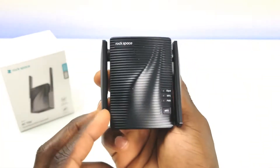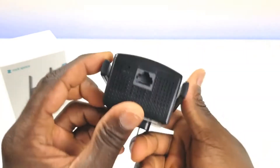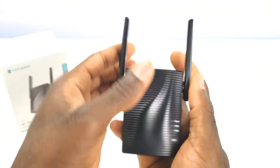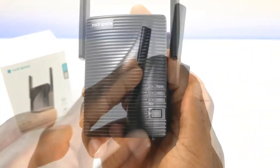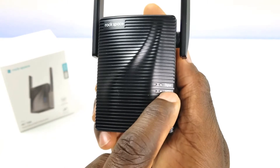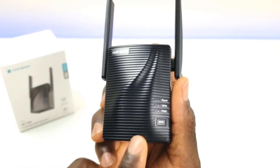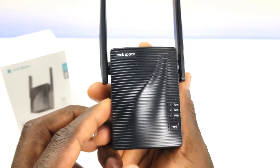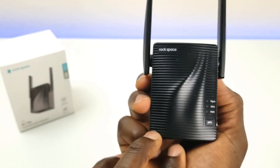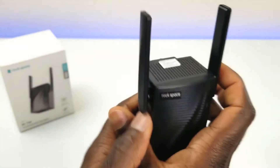Here it is — it's hard plastic with an interesting design and a ton of ventilation all over the device: top, sides, and bottom. On the bottom we have an ethernet port and a reset button. The two antennas in the front flip up and max out at a certain angle. There are three LED indicators: a signal indicator, a WPS indicator, and a power indicator below that. There's also a WPS button, and on the back you have a standard US power plug that goes directly into the wall.